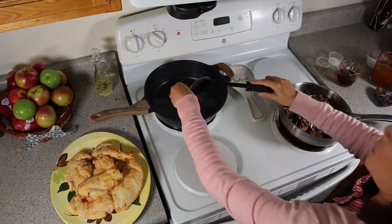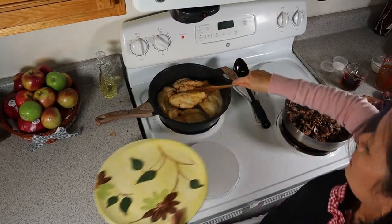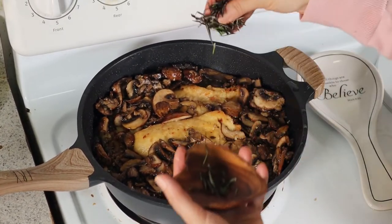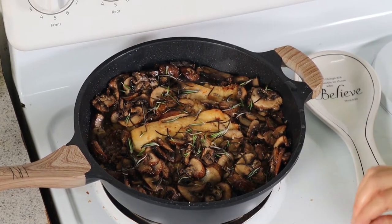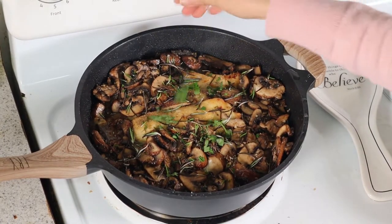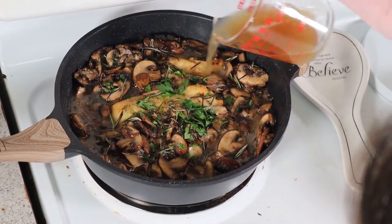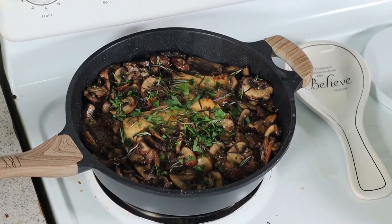We're going to put our butter, then put the chicken back along with our vegetable mixture. We're going to put our Marsala wine, rosemary, salt, pepper — again, it's your preference. Add our parsley and chicken broth, but don't put the whole thing because we have to save some for our thickener later. Now we're going to simmer it until the chicken is tender.